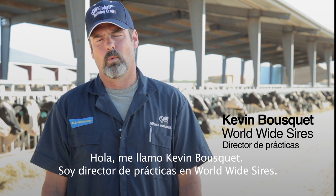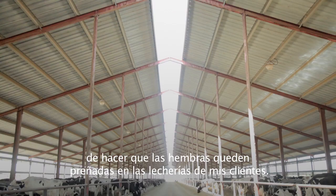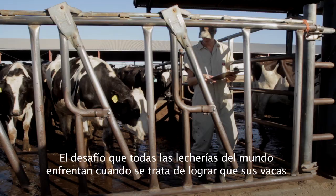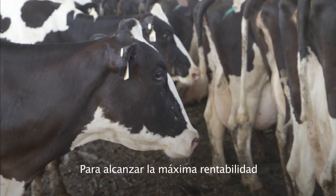Hi, my name is Kevin Bosquet. I'm the director of field training for Worldwide Sires. As a professional technician for the last 25 years, I've had the responsibility of creating pregnancies on my customers' dairies. The challenge all dairies around the world face when it comes to creating pregnancies is finding the opportunities to inseminate their cows.